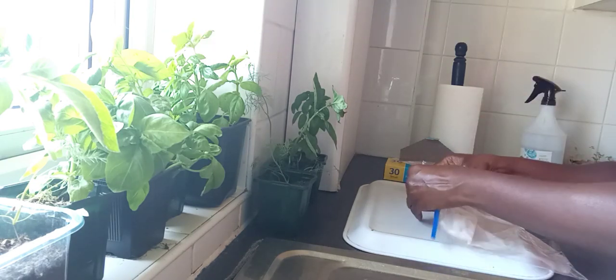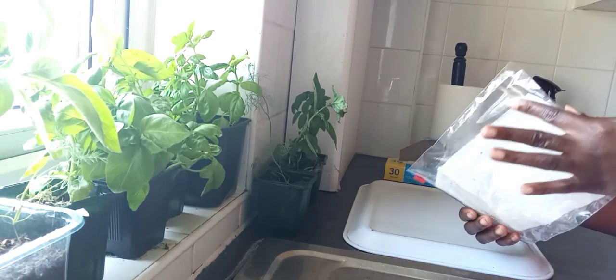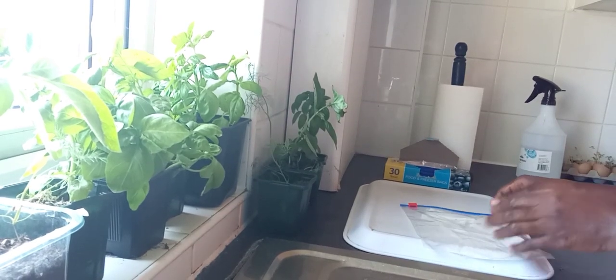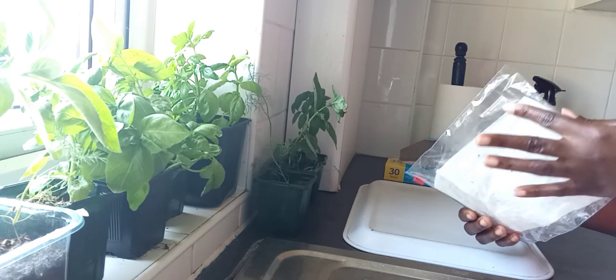You can mark the plastic bag with the seed name and date if you're growing more than one. But I'm growing only lettuce, so I didn't label it. Here we go. Good.